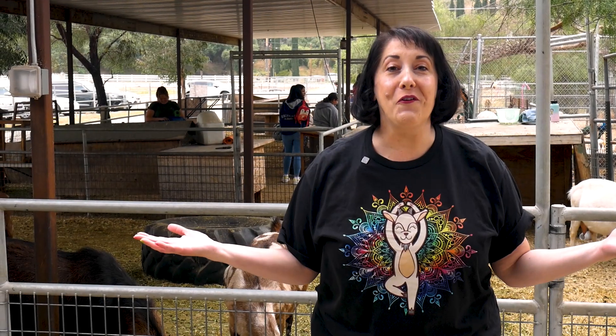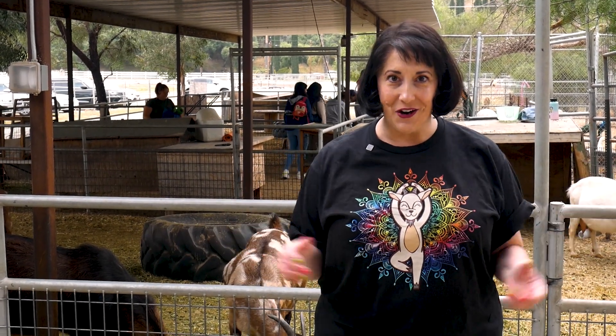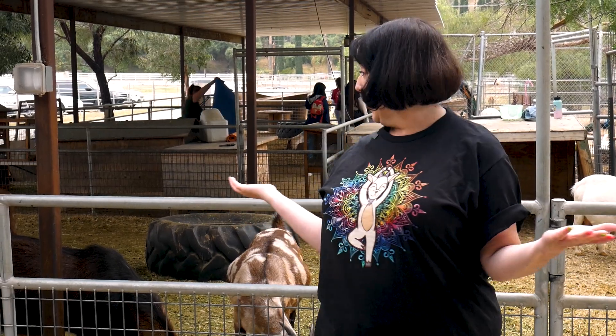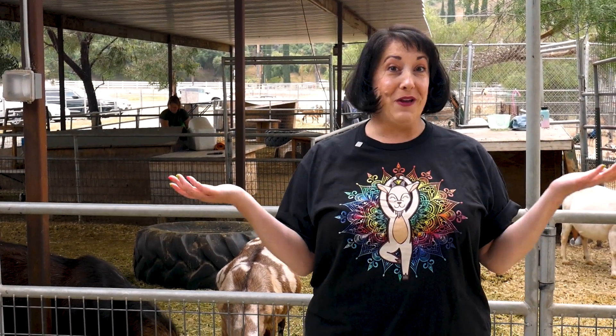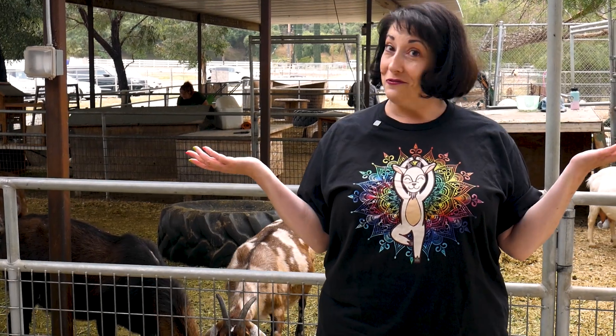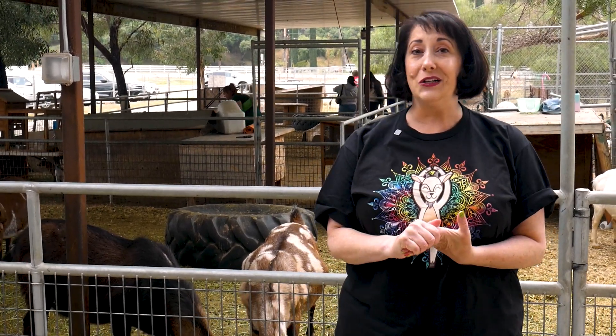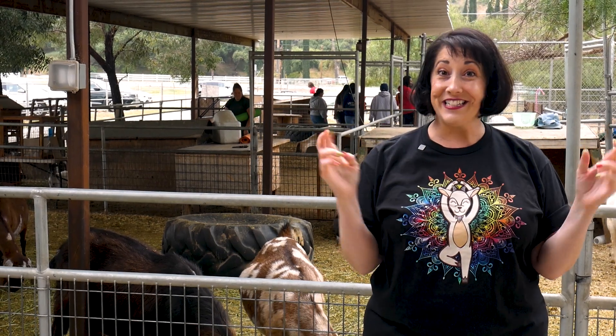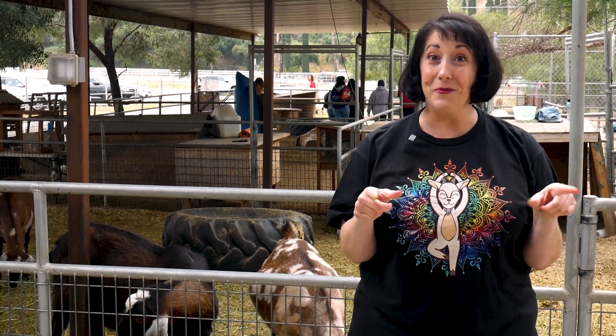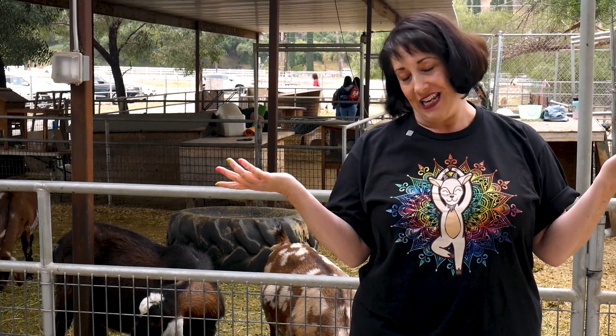Welcome to 40 for 40, and I am back here at the Gilchrist Farm and I am here to do some goat yoga. I got my goat yoga shirt and I'm not a big yoga person, but I'm looking forward to it. I'm really hoping that a goat does not poop on me. Fingers crossed. I'm sure there's a lot of people that are hoping that that does happen. We'll see.